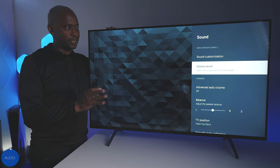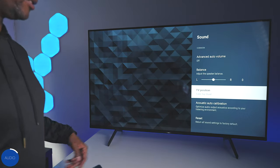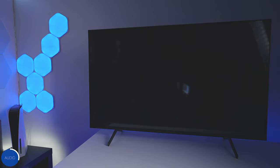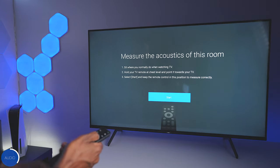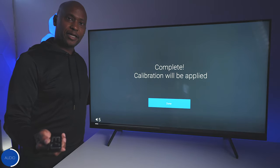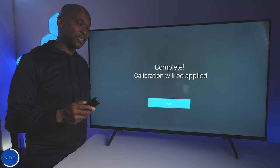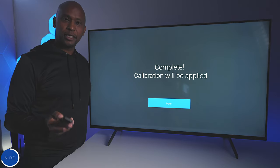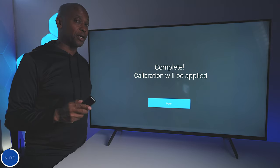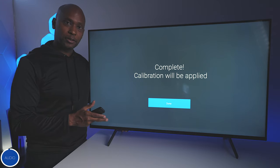This particular model doesn't support DVR with a thumb drive, though that option may be available in some areas. For audio, this remote control with its microphone can calibrate audio to your room — just go to audio calibration, hit next, and start. The TV will then optimize sound for your space. Sony has really good audio quality and if you're not into soundbars, this TV will sound great compared to most. The thick direct backlight panel allows the bottom-firing speakers to deliver more bass and clarity.